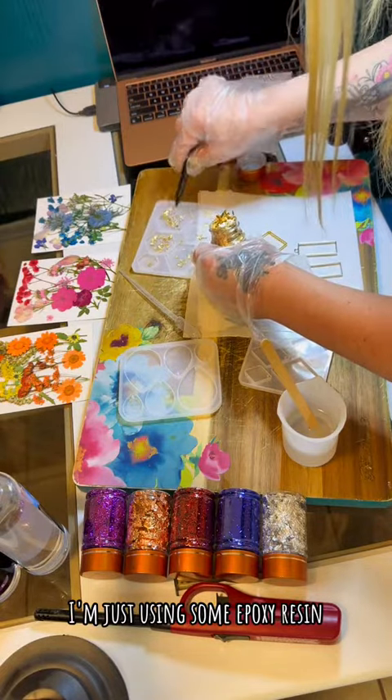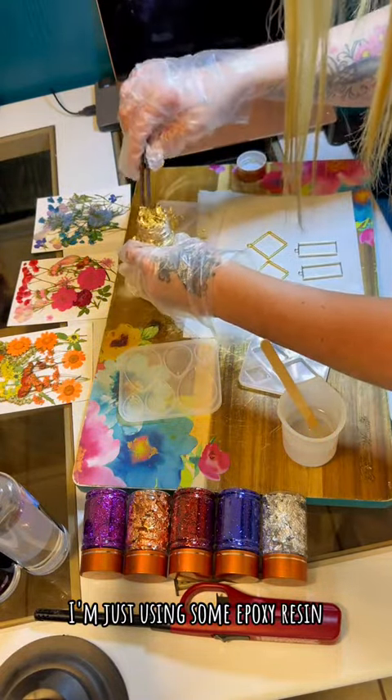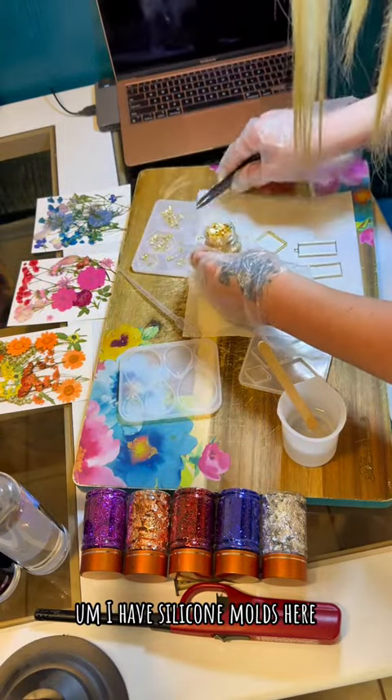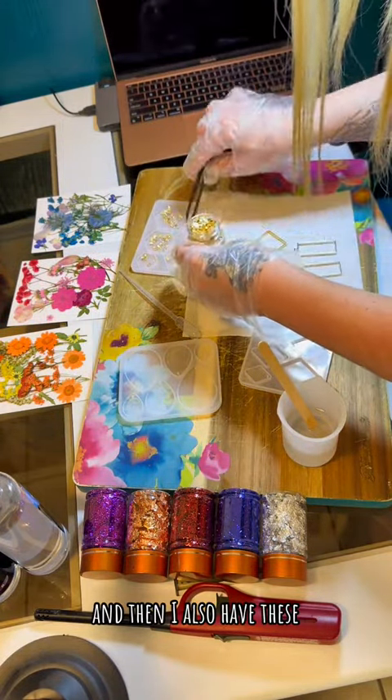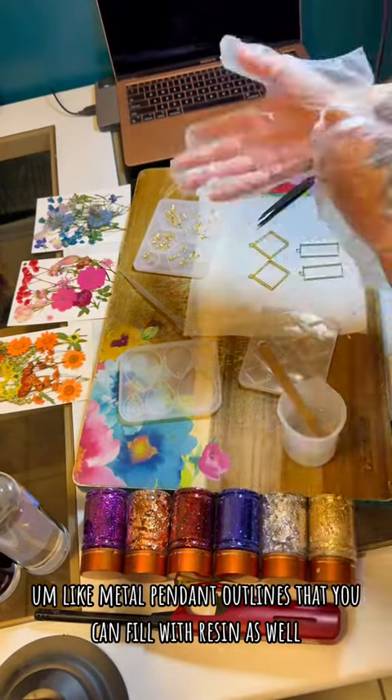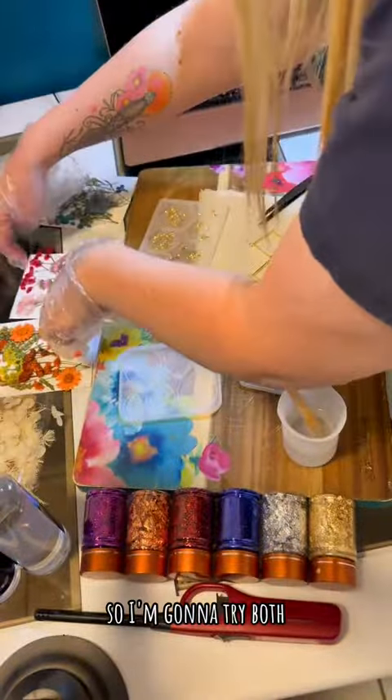To make these, I'm just using some epoxy resin, some gold flakes, and some dried flowers. I have silicone molds here, and then I also have these metal pendant outlines that you can fill with resin as well, so I'm gonna try both.